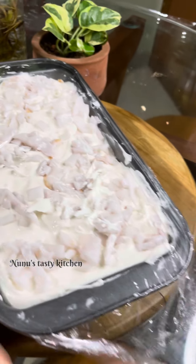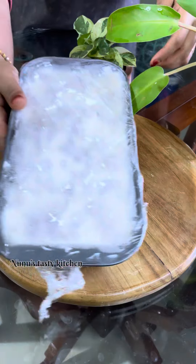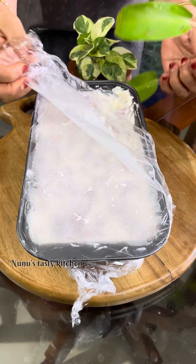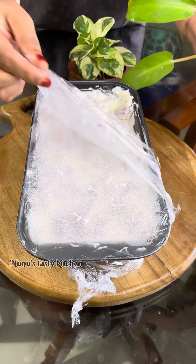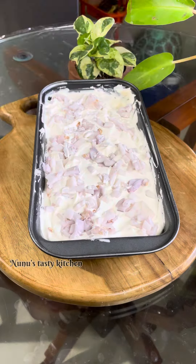We will put it in the freezer. When you use the freezer, you will have to set it for a time. You will have to set the freezer, and leave the ice cream in the freezer overnight.